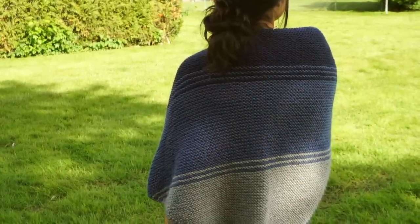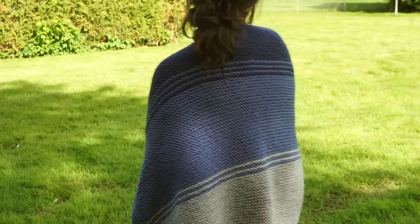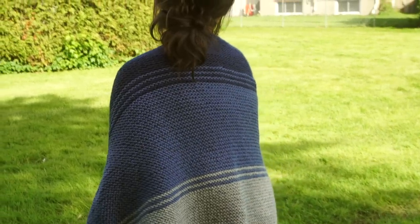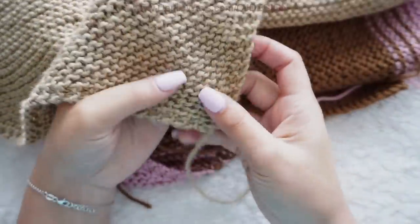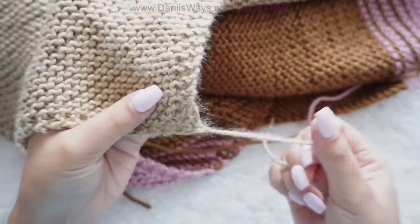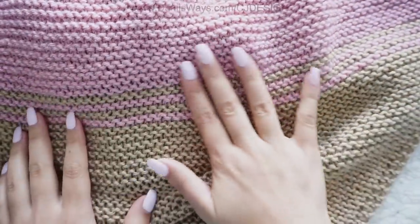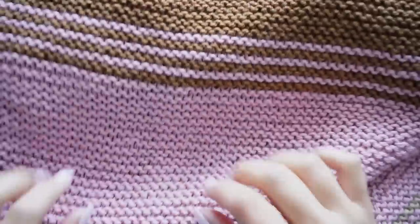You're gonna get those notifications whenever I upload a new video. So let's get into the video. As you can see, we're gonna work this shawl from the bottom to the top. It's made with garter stitch as I mentioned — very, very easy — and here you can see the color change, just some simple stripes.